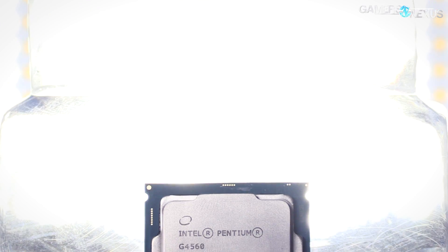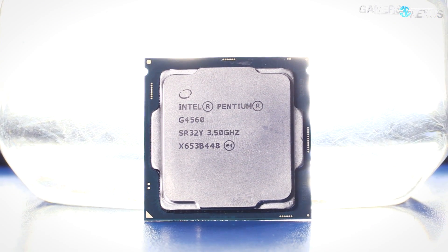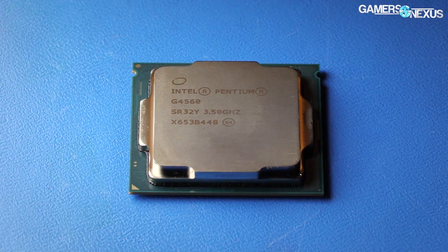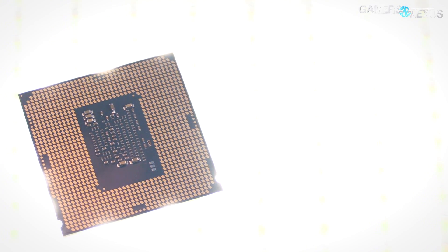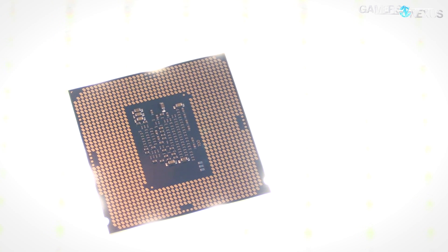The G4560 might be something of an i3 killer, but we still wanted to know just how far the CPU can be pushed before it starts choking GPU performance. We're looking for the point of diminishing returns in today's test. It's unlikely that someone who buys a $70 CPU would also buy a $500 GPU, but that doesn't mean we shouldn't try to better understand how the CPU scales with cards priced from $115 to $600.